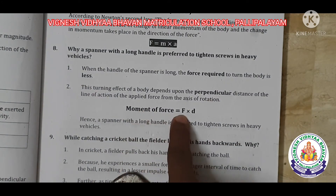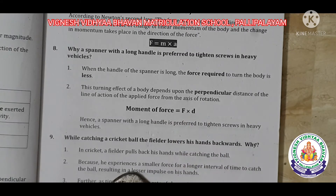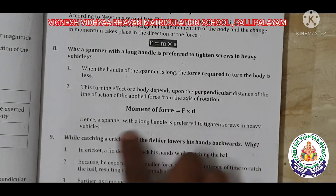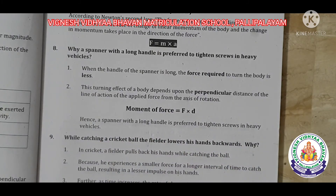The moment of force is equal to force into distance. Hence, the spanner with the long handle is preferred to tighten screws in heavy vehicles. Thank you.